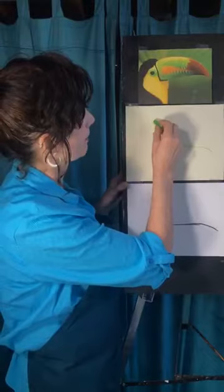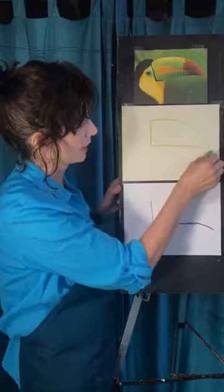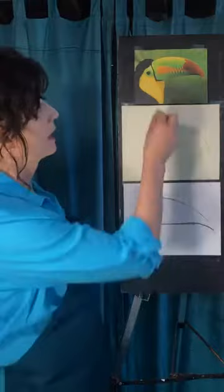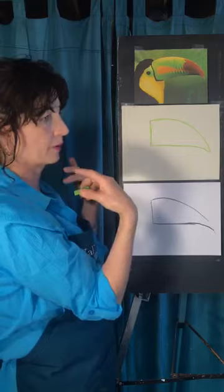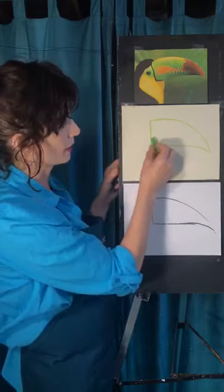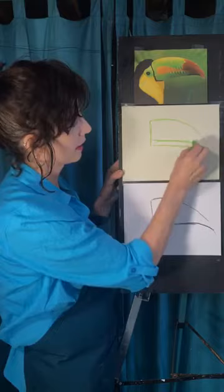If you can bring this up at a slight rise before you start to bring it down, you'll probably like it even better. The next thing is to mark where the beak opens up. On almost everything — whether it's a snout or a beak — the line where the upper mandible and the lower beak meet is closer to the bottom, not right in the middle. So you go across and then down like that.